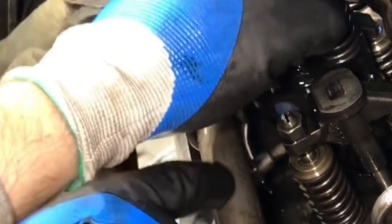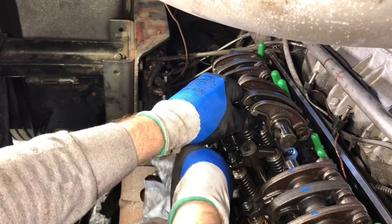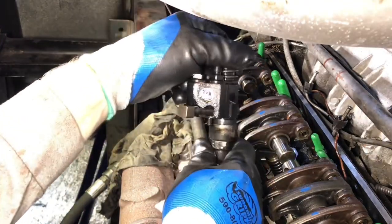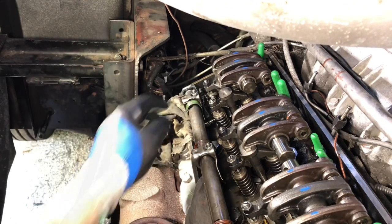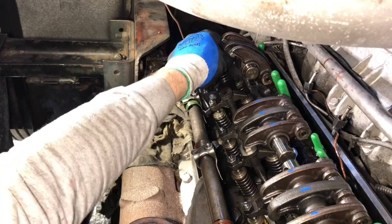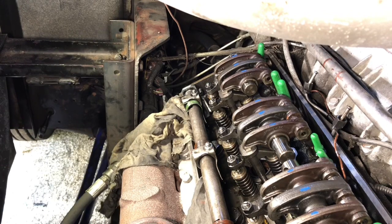Not too bad looking. I'm just wiping the excess oil off of these. There's the little stamp that tells you 9B Bravo 90. I suspect these are the original injectors for this engine. These are going to go back for core.